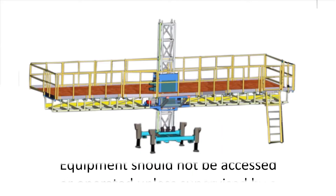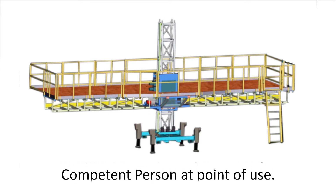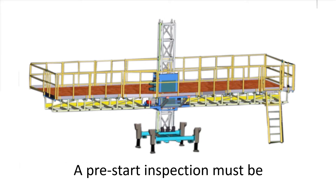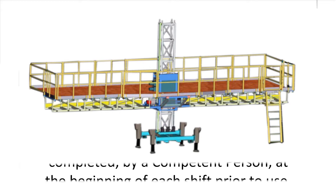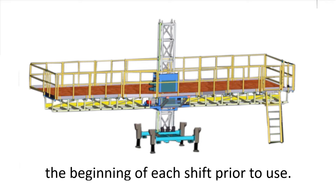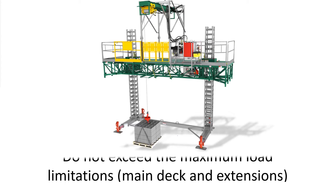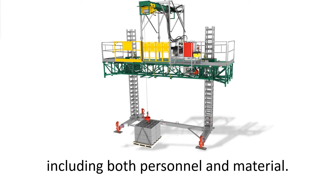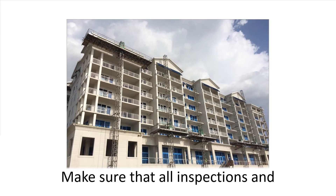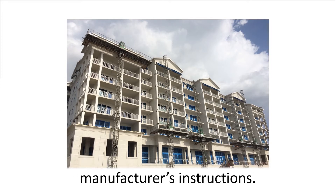Equipment should not be accessed or operated unless supervised by a competent person at point of use. A pre-start inspection must be completed by a competent person at the beginning of each shift or prior to use. Do not exceed the maximum load limitations — main deck and extensions — for the configuration of the MCWP, including both personnel and material. Make sure that all inspections and maintenance are performed as required and according to manufacturer's instructions.